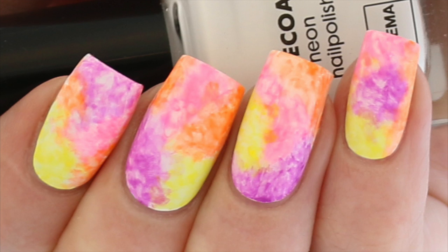Hi everybody! Today I have a new tutorial for you and this time I'm showing you how you can create these cloudy watercoloured nails. I'm using the new neon polishes from HEMA. You always see me using their eyeliner brush for cleanup in every video, but today I'm trying their polishes for the first time.